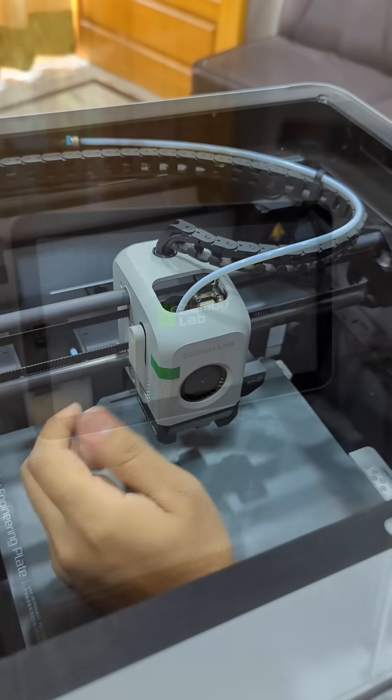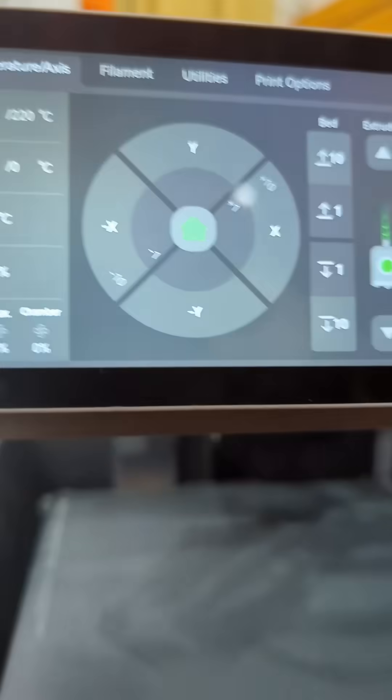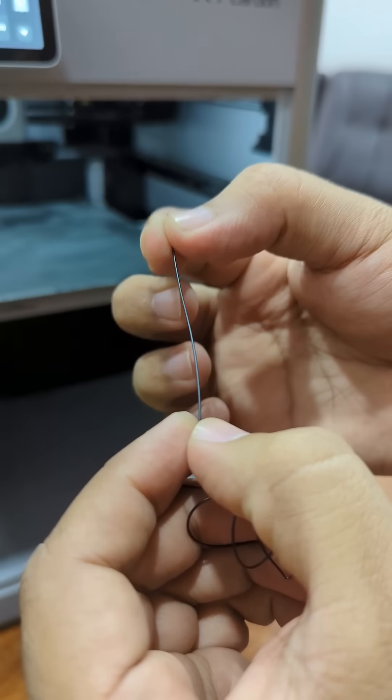Switch on the Bambu Lab to test the nozzle. Set the temperature of the nozzle compatible with the material you are using and run the extruder. Here you can see it's perfectly working.